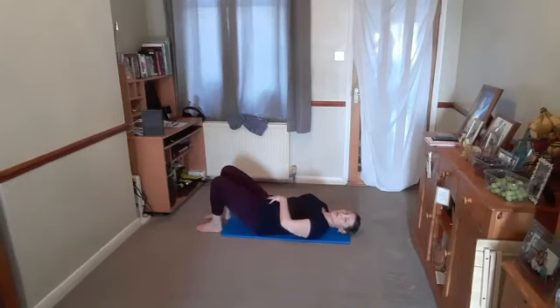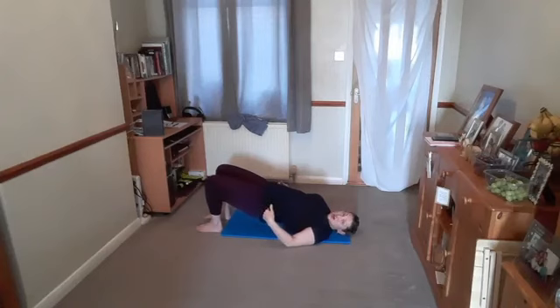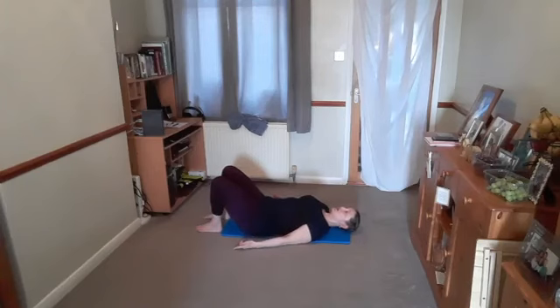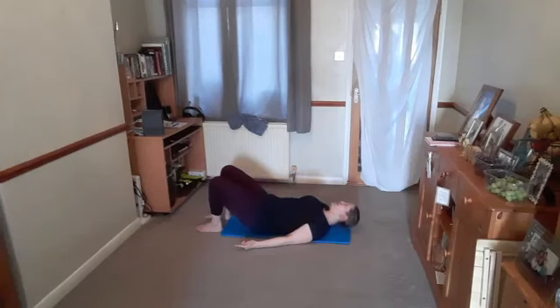We're tilting and squeezing from below the belly button and releasing. If that is enough, absolutely fine. But if you can: breathe in, tilt, breathe out, peel the back up into shoulder bridge. Then breathe in, and as you breathe out, slowly begin to lower — vertebrae by vertebrae down to the tailbone, release. Breathe in, tilt, breathe out, come all the way up. Breathe in at the top. Breathe out, gently lower vertebrae by vertebrae, lowering down through the spine.